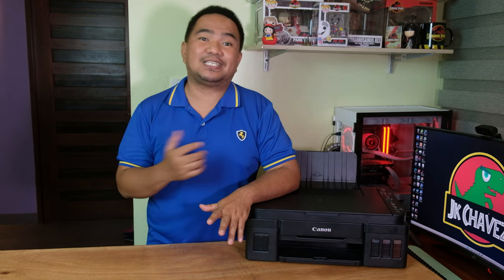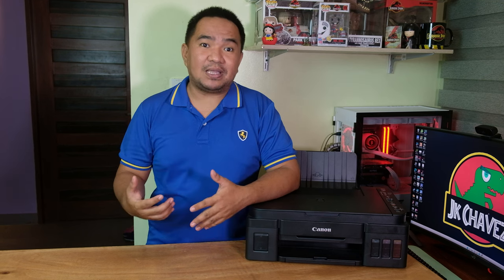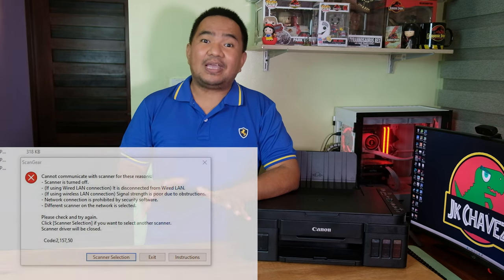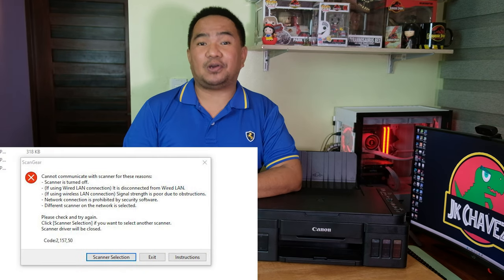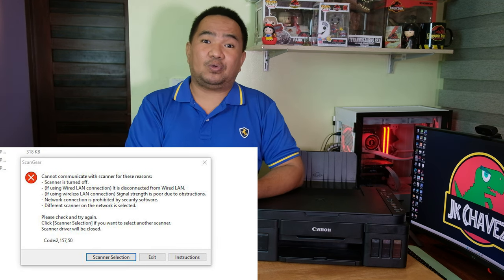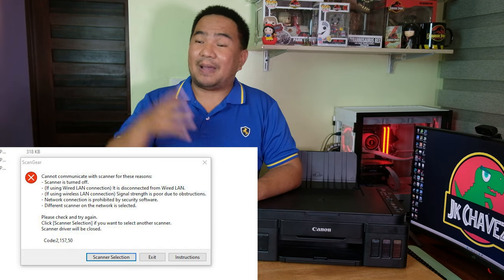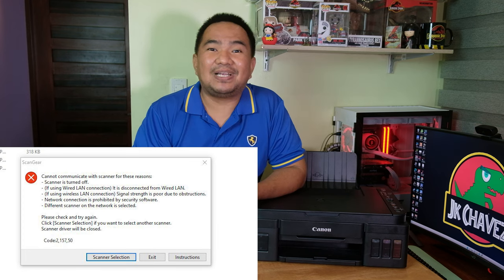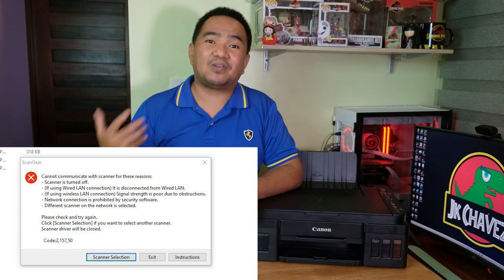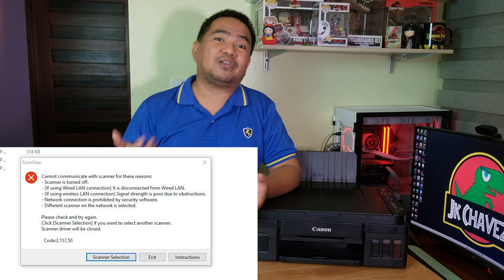The biggest issue I have with this printer is the wireless connectivity. I purchased it so I could place it anywhere in the house, but if you have a mesh network you will encounter a lot of issues. It always connects to the main mesh router node even when it is far away, and even placing it beside a nearby mesh node, it still connects to a different node. This causes failed print or scan jobs.